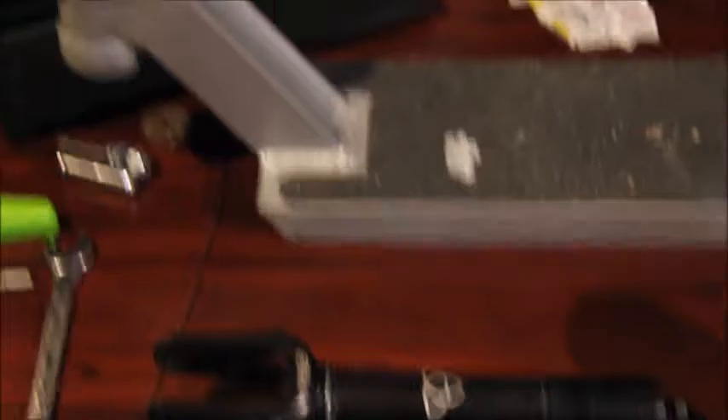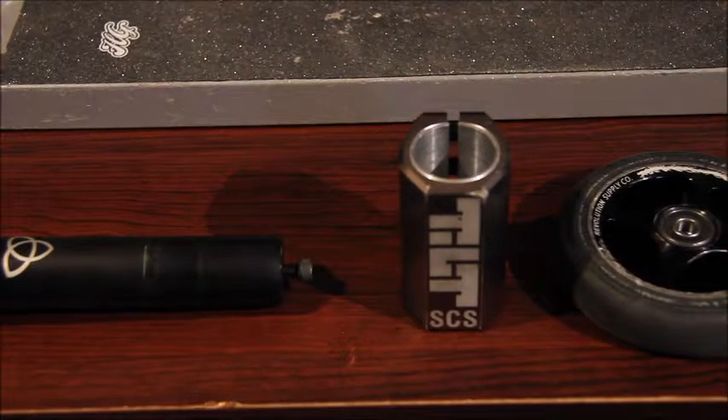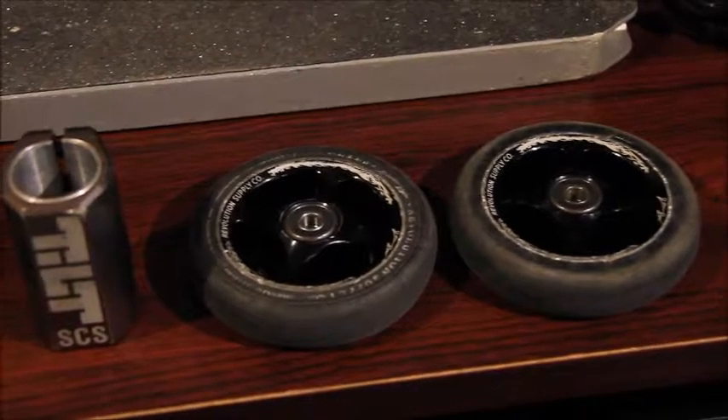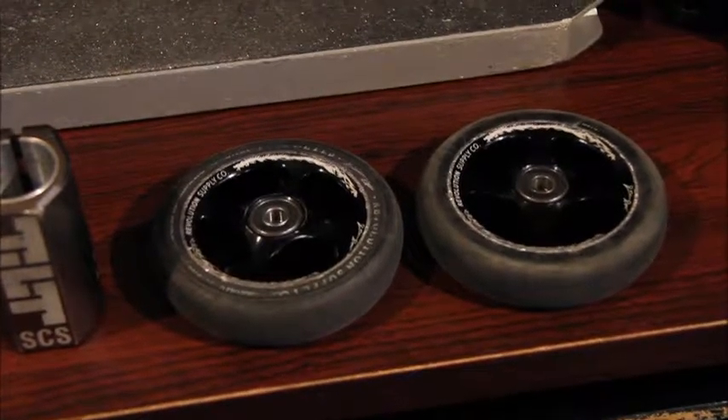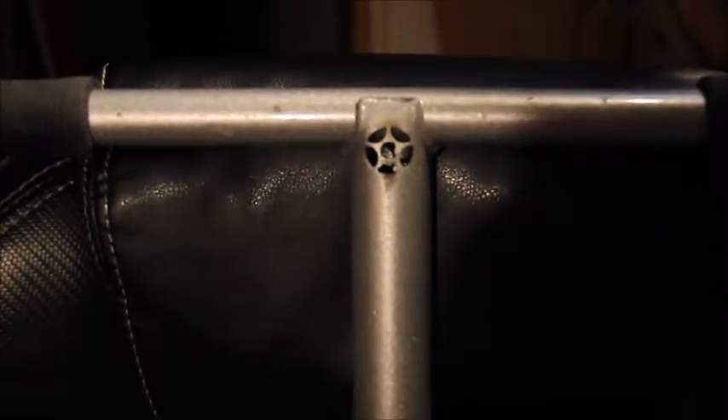We've got Aztec Anthem Forks, TSI Hammerhead Deck, Tilt Headset, Tilt SCS, Revolution Supply Co. John Ray's signature, and some Proto Retro Lights V2 with Continental Grips.